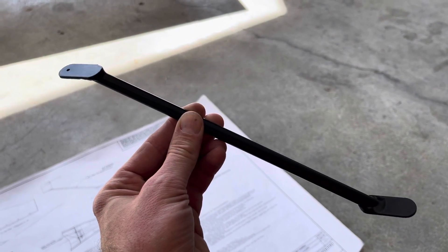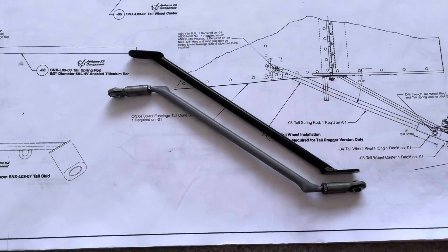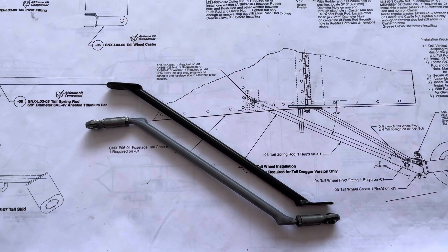I just received the factory control rod from Sonix. This is what is supposed to be on the airplane, and I want to show you what happens if we compare it to the one that was actually on the airplane. You can see the geometry of these two pieces is quite different, so we're going to see what happens when we put them on the airplane.